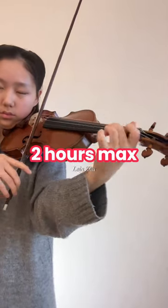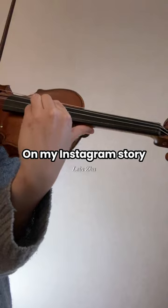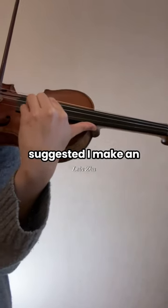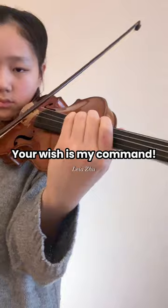This is day three of Two Hours Max, where we make practice efficient and effective. On my Instagram story yesterday, many of you suggested I make an episode on scales and double stops. Your wish is my command.